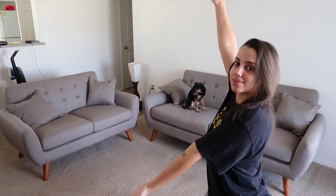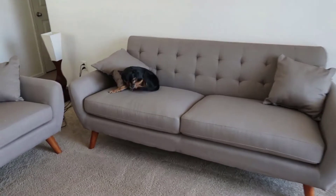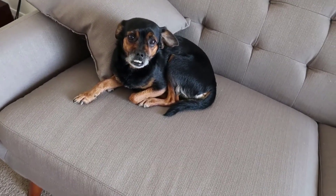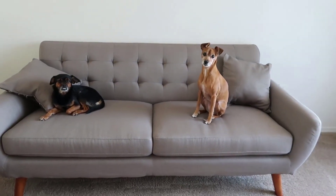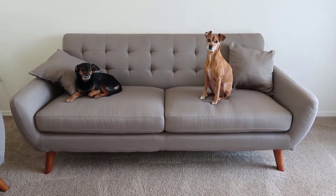It comes 99% built right out of the box — the only thing you have to do is attach the legs. One nice thing too is that with all Rivet furniture you get a 30-day return policy absolutely free. If you don't like it, send it back 100% free, no questions asked, which is really nice.